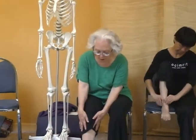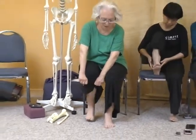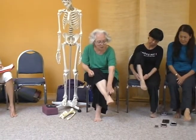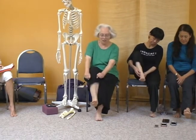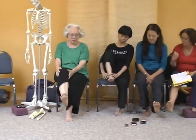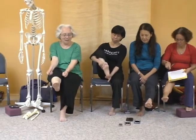So when you're going like this, your foot will come back. Now the talus is part of my toes. Now the talus is part of my heel. And that's not doing this — that's doing this.